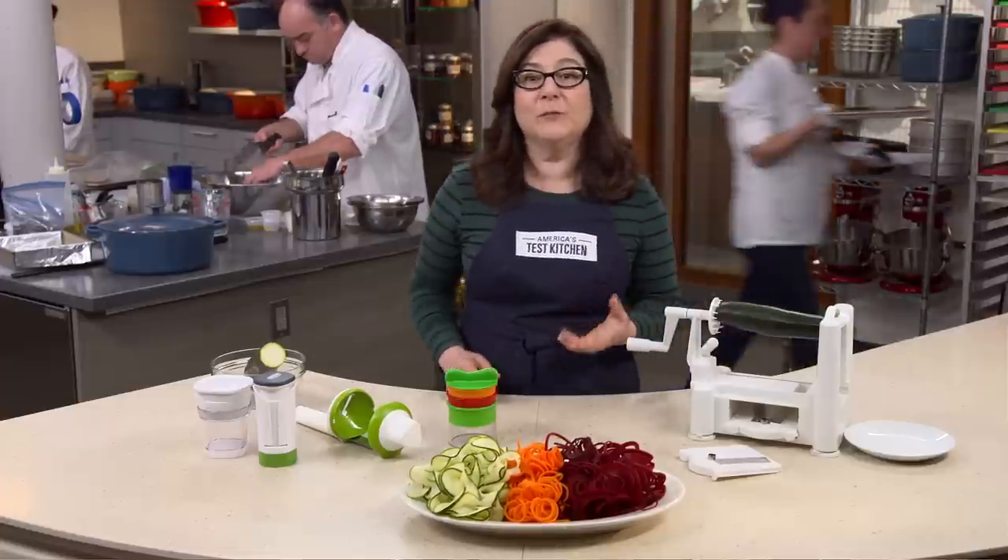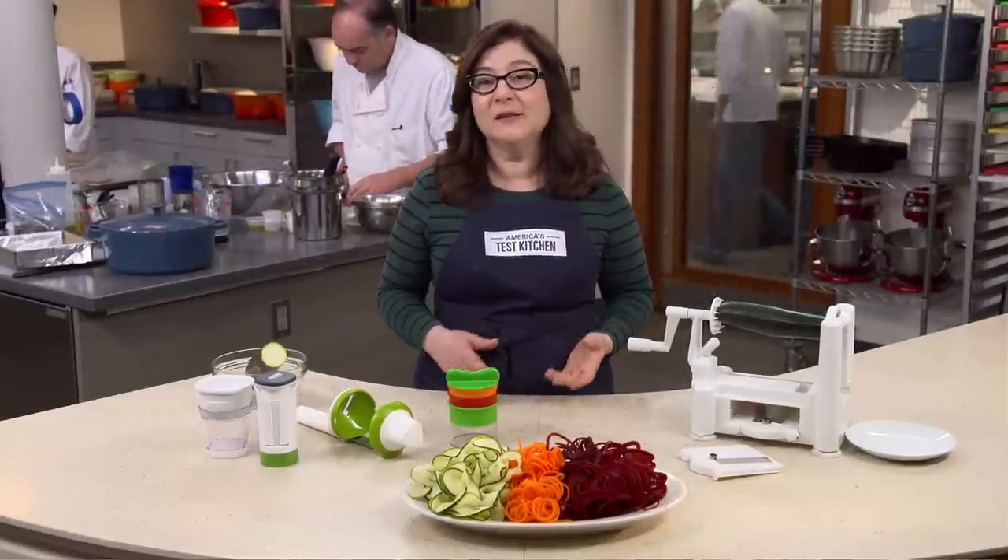It should be easy to set up, use, and clean. And above all, it should make long, unbroken noodles with a minimum of waste. We weighed each item before and after spiralizing to calculate the waste-to-noodle ratio. The bottom line: